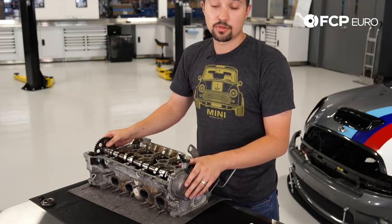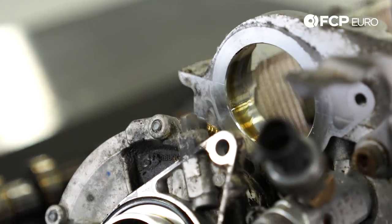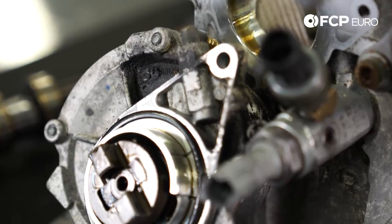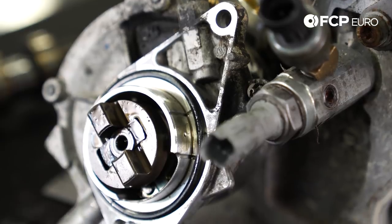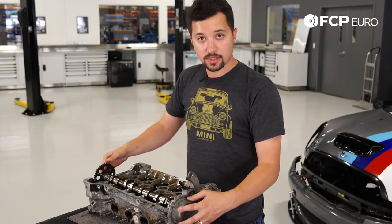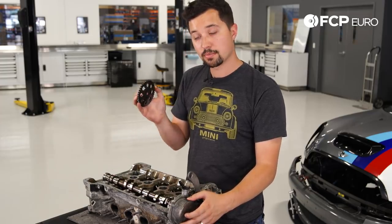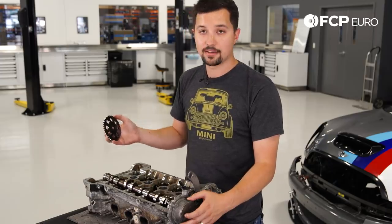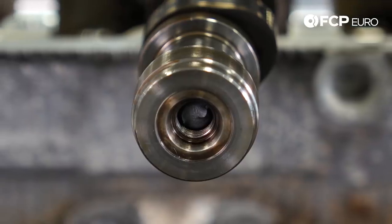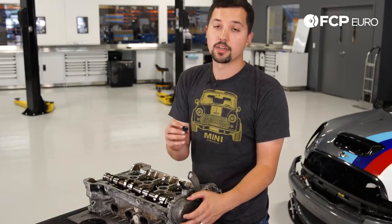A torque-to-yield bolt means when you torque it, it essentially stretches into place and it's a one-time-use-only bolt. This is where your catastrophic failure happens. When this vacuum pump fails due to likely oil starvation, it locks up completely. So if you have your camshaft running and constantly trying to spin, and your vacuum pump doesn't want to spin, what happens is the bolt that actually holds this sprocket in place snaps in half. You can see inside the exhaust cam half of a bolt in there, and this is the head of that bolt that simply sheared off completely.